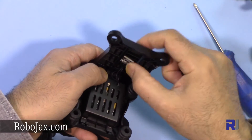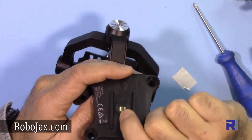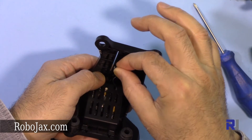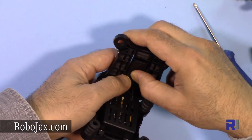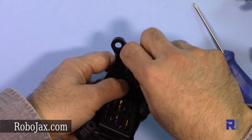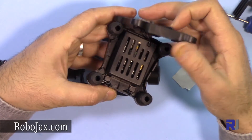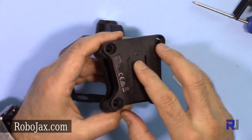Make sure it's properly in place — when it is you will see the three contact points aligned correctly. Now put the three screws in. That piece is done. Now I have to insert it back into the main assembly.